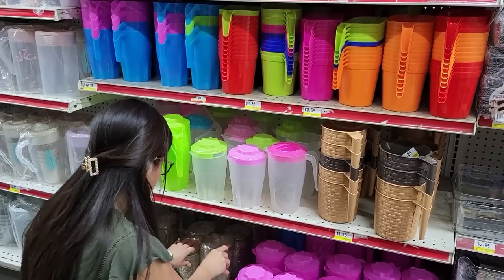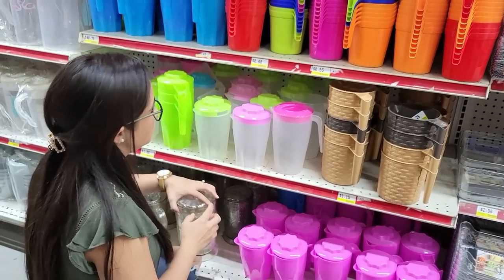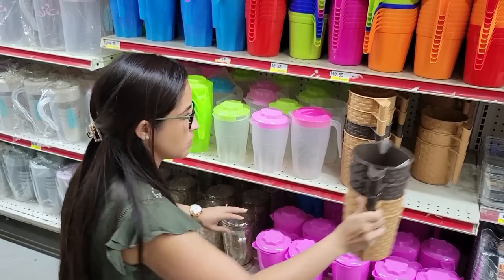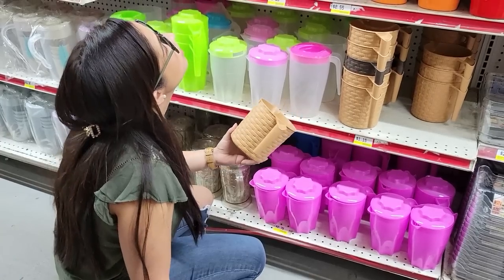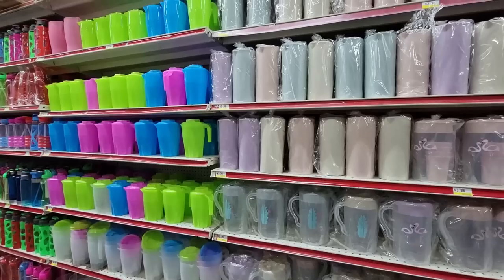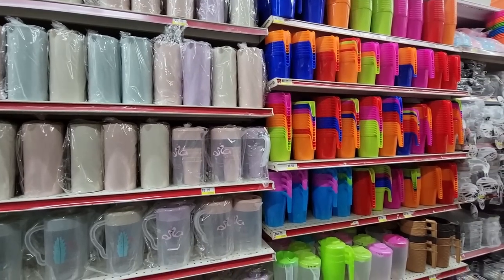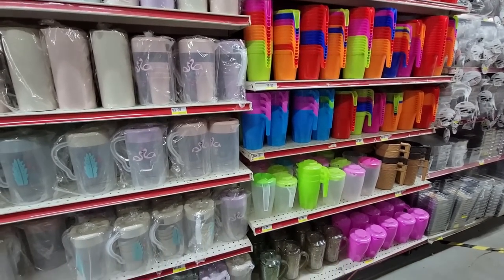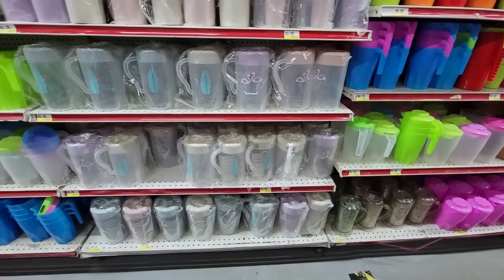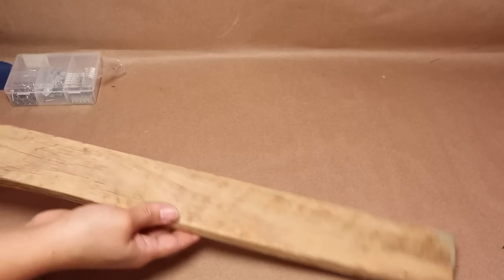I went to the dollar store looking for things I can use for my next project and I found a huge selection of juice jars, pitchers, and these super cool rattan mugs. They're plastic, they're very cheap, but you can do so many things with them. In today's video I'm going to show you a few hacks that you can do using these pitchers, juice jars, and rattan mugs.